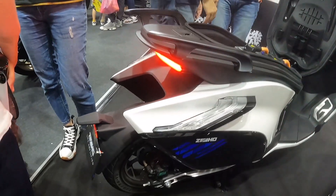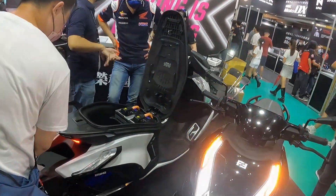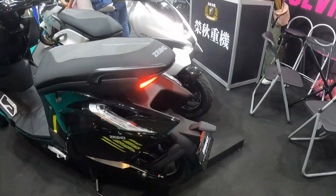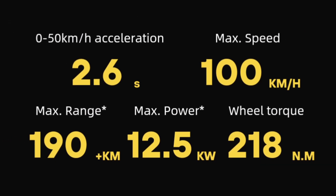The AE8 has a 12.5kW water-cooled motor which can generate a maximum peak output of 16.75kW. The top speed can reach over 100km/h, with 0–50km/h acceleration in just 2.6 seconds, and a maximum range of 190km.